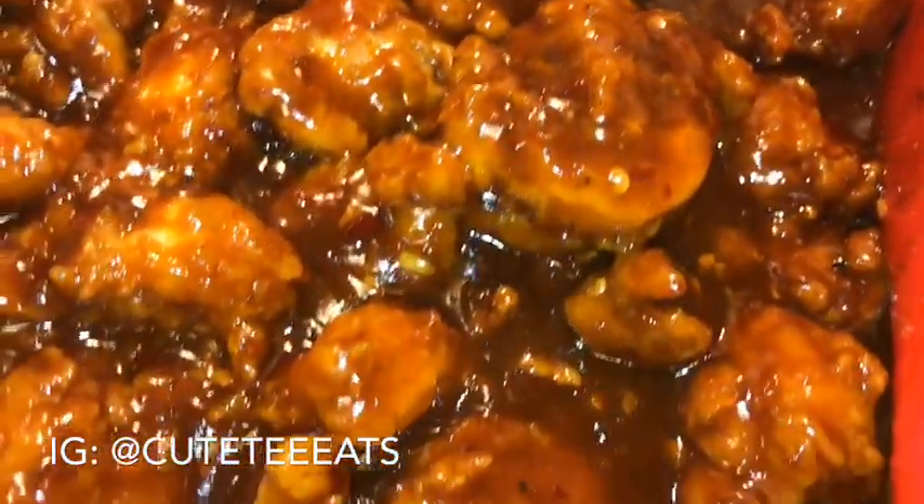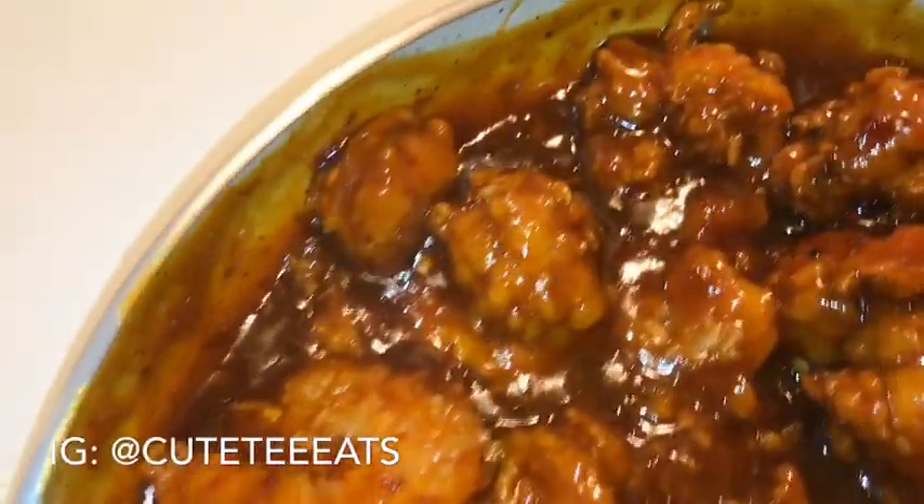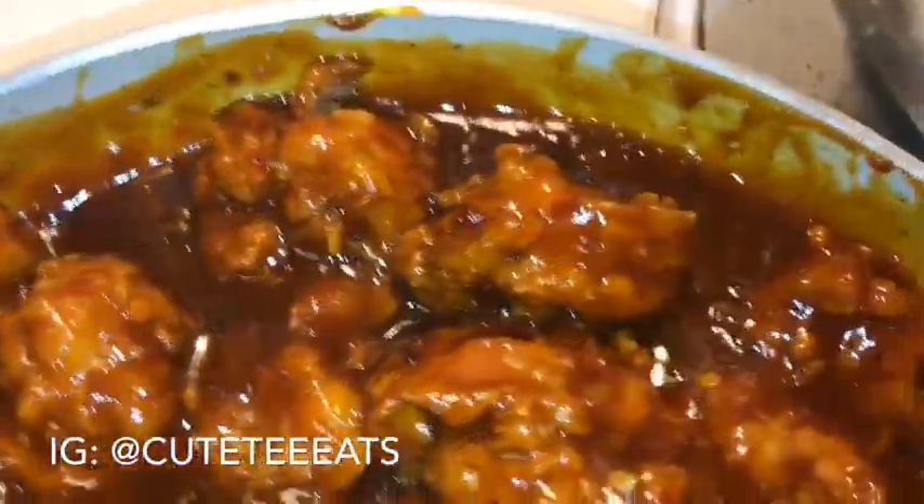This is the finished product of the orange shrimp — yes, I know they look bomb. I'll be back with the finished plate. Look at how delicious they look!